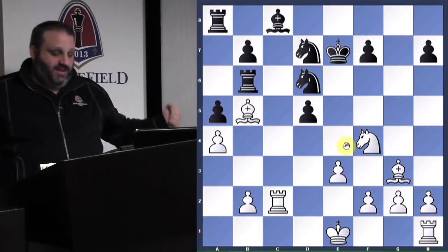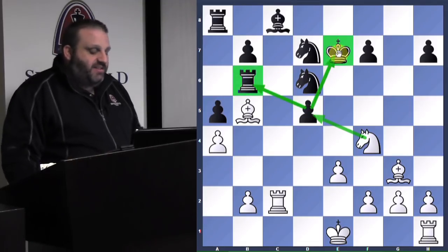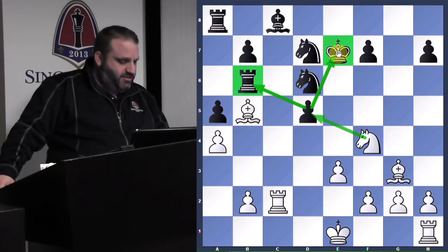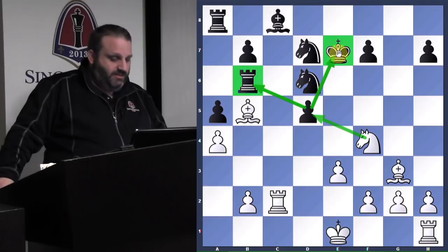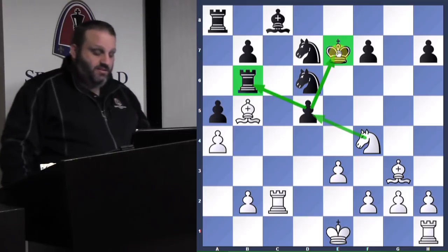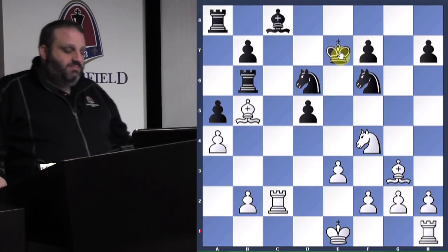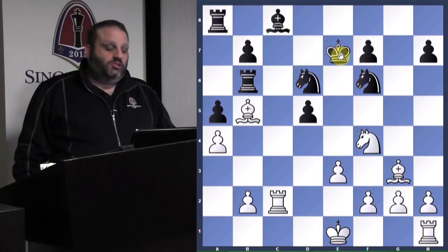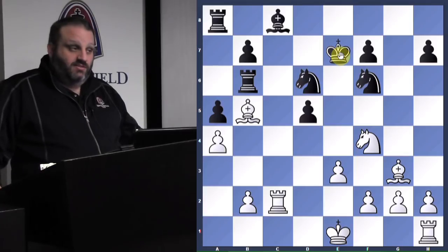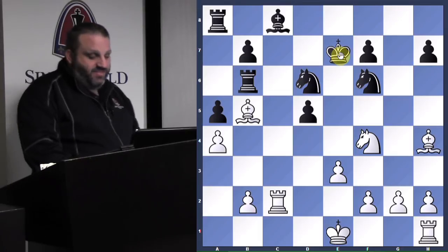Now I attack the pawn, and he doesn't want me to take it because that forks his king and the rook. He has to defend his d5 pawn — there's only one way to do it. So it's isolated, I blocked it, and now I'm attacking it. Knight f6. I want to take his pawn but he defended it. So how do you remove the defender, the knight on f6? Then I can take his pawn. I played bishop to the corner, then he made a move you would not consider — he made the best move.